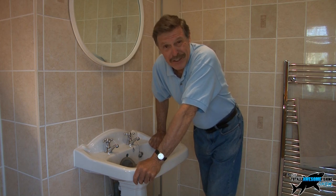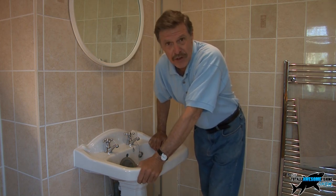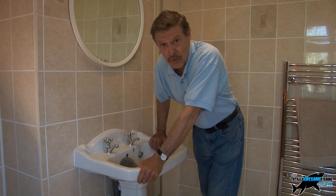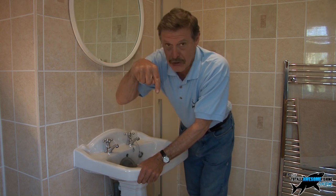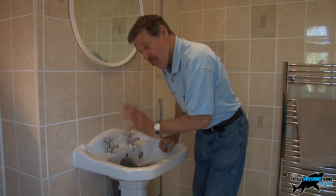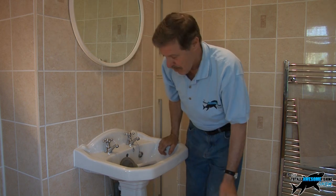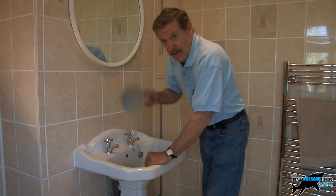Sooner or later everybody has to call the plumber. If you have a leak and you can't fix it yourself — especially if you're on a first, second, or higher floor flat, or the Empire State Building — water always goes down. So if you're in a flat and you've got a leak, definitely call the plumber. This might just save you calling out the plumber for a very minor blockage.